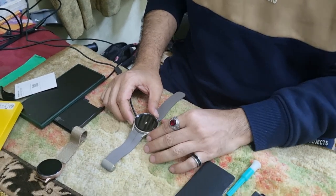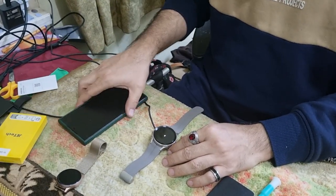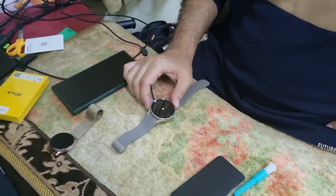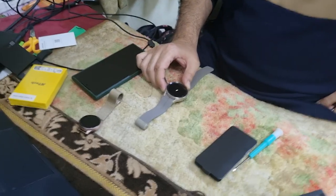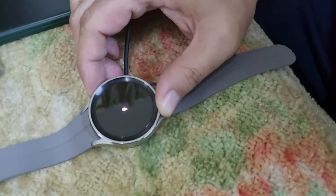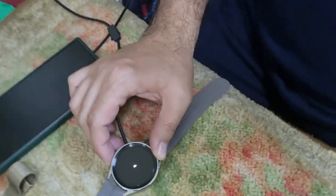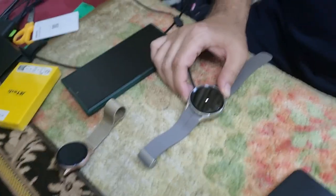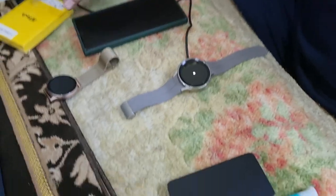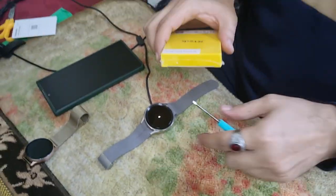Let's go and power on our watch, and we will also try to configure it and add it to Samsung Galaxy Health or Samsung Wearable. Seems like it is out of charge, so I'm going to pause the video for a while. Okay, the watch is rebooting. Meanwhile, I also bought one accessory with this watch.